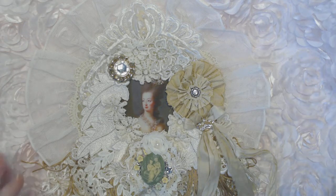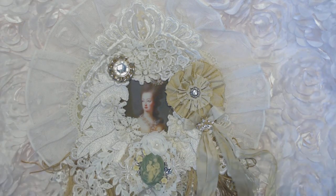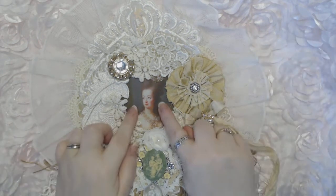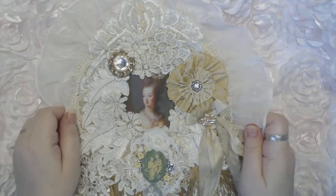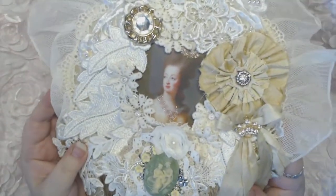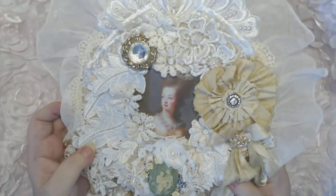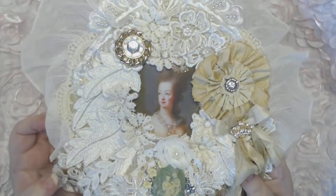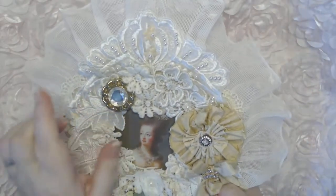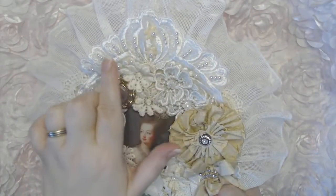The colors on here are creams, whites, and ivories with a touch of gold, which I love. I used this image of Marie from my stash and she is all stickled up. The camera might not pick it up, but I stickled her hair and her gorgeous necklace she's wearing. Then at the top I've got a big bridal applique.